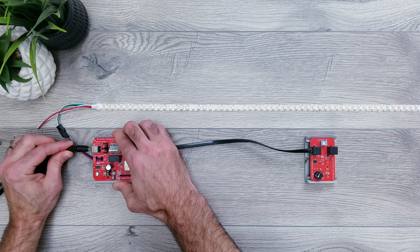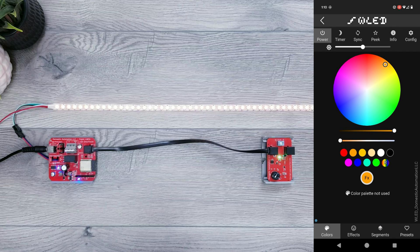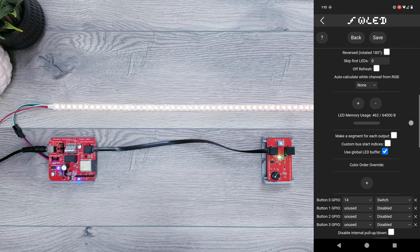Then I'll plug in my 5V 10A power supply to the module right here. Once you have WLED set up and running, go into Configure, LED Preferences, and scroll down until you get to where it says Button 0 GPIO.